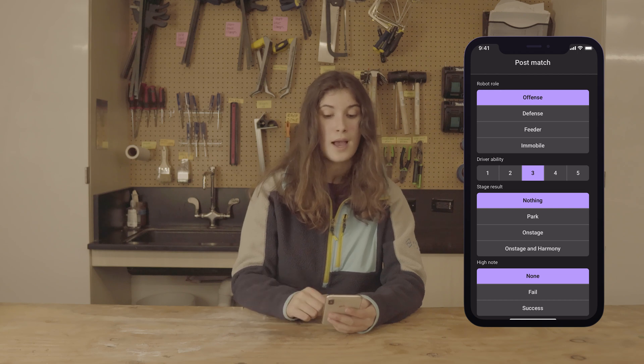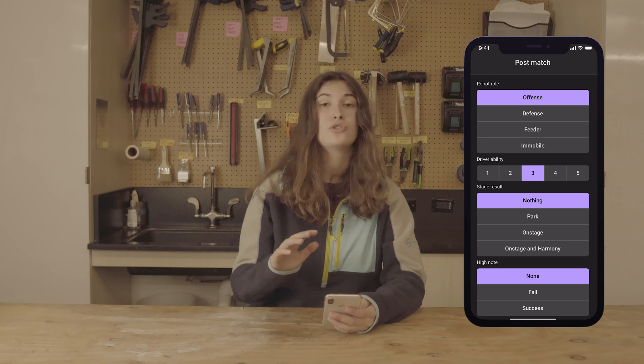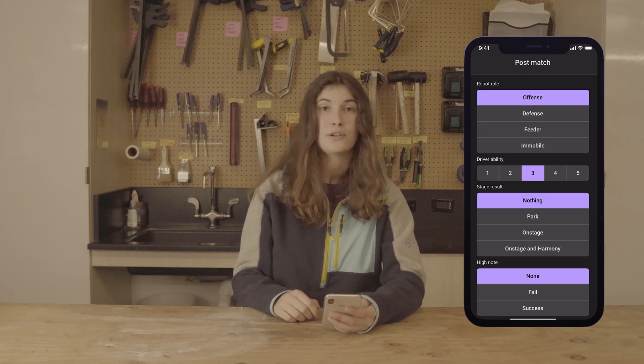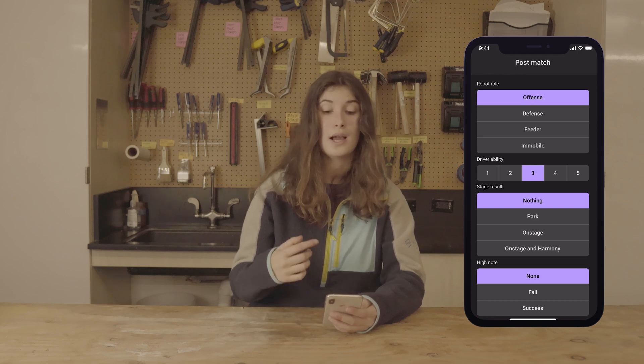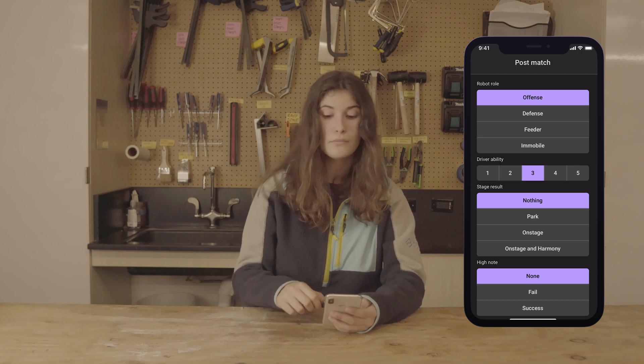After that, you will be asked to report on the Stage Result. If you don't know what all of these terms mean, it's important that you watch the FRC 2024 game reveal again. You should know what onstage, parking, and harmony all mean — just select which one the robot you were scouting did.